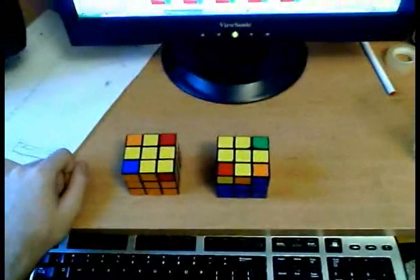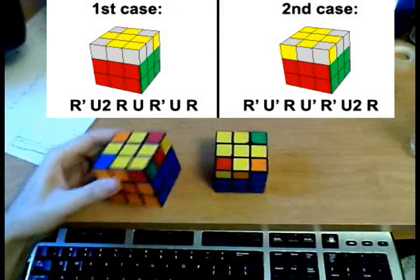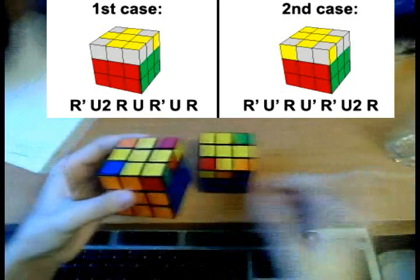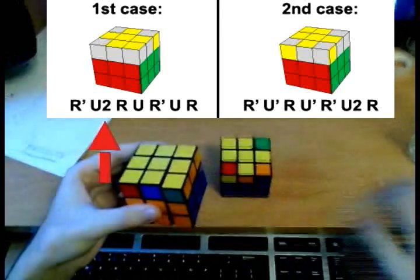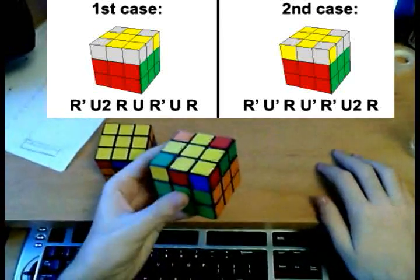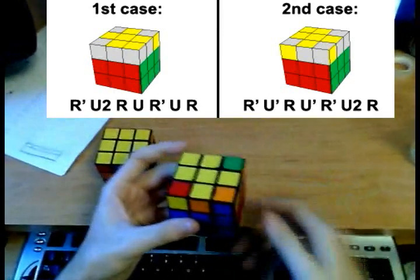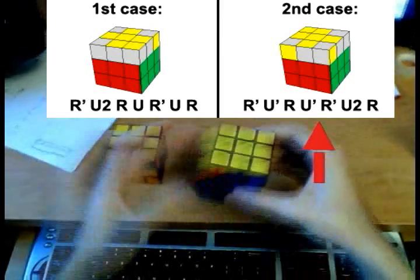I'm now going to give you the algorithms for these two cases. For the first one, hold the cube like this with the good corner close to you. If you see the yellow here, it's the first case — do the following algorithm. That will solve the orientation. If you hold the cube like this in the second case, you will not see yellow here. Turn the cube around, put that good corner in there, and do the following algorithm. That will solve that orientation.